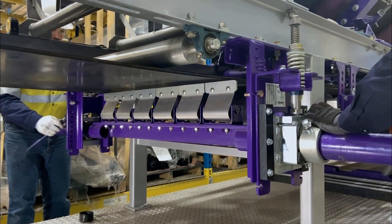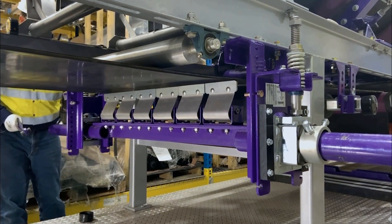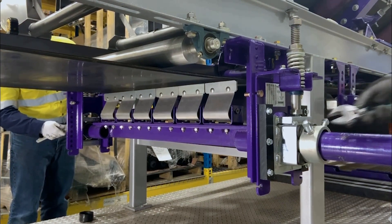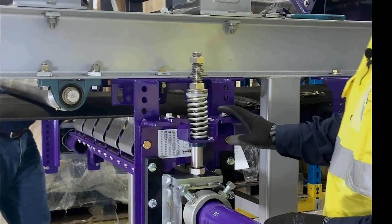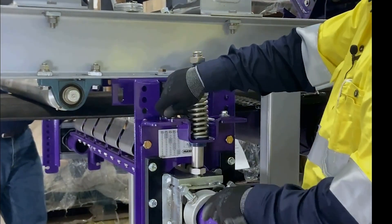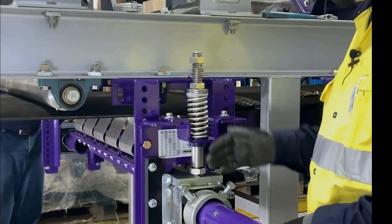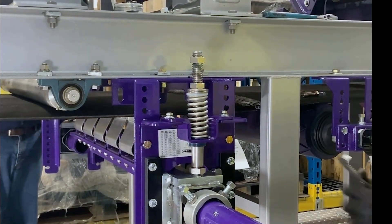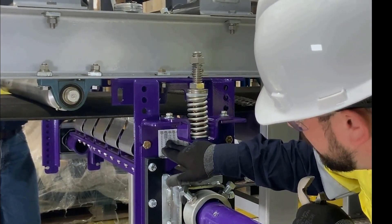Now we're ready to set up the spring tensioner. The first step is to loosen up the top hat bolts. That's going to allow the top hat to float on the tensioner base, which will allow the spring and the rod to find center as we adjust it up. Now we're ready to adjust the cleaner up. Our spring length should be — with a 36-inch belt, silver springs — three and three-quarter inches.